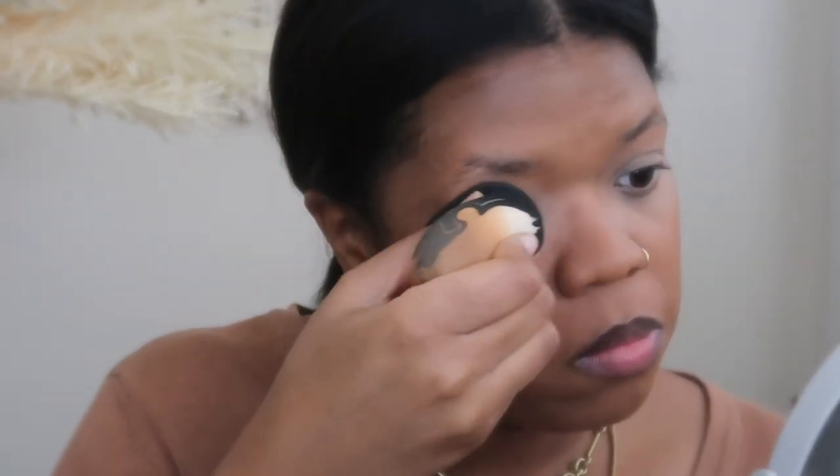I mean, my under eyes are highlighted — almost a little too highlighted. I'm going to blend that out. I just took the bottom of my sponge where I had my foundation and went around it so it wasn't as bright, to help tone it down a little bit. The coverage is there. I actually really like the formula — it's pretty thin, not super thick. I might have to exchange this and get a deeper shade because she is bright.